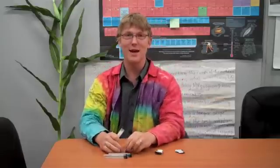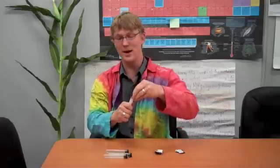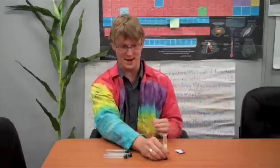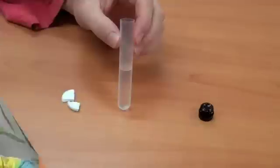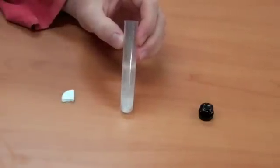I meant to do that! So you'll see that it's still bubbling. If you have another top ready, you can put it back on — you might be able to get a couple shots. This time I'm going to put it upside down. Whenever you take the Alka-Seltzer and put it in the water, you should start to see some bubbles.